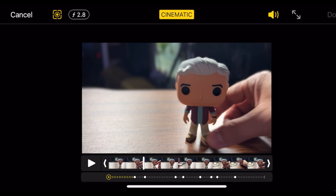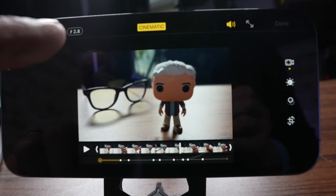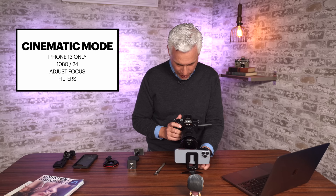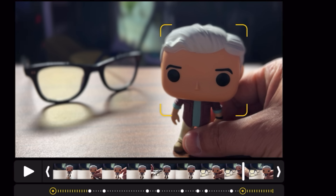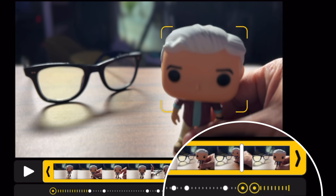Here I'm in the cinematic editor. I'll scrub through to where we can see something in the background. In the upper left corner, you'll see f/2.8 — just like when we were in portrait mode. This adjusts the virtual aperture, so I can adjust it down to f/2 to increase the background blur or bring it up to f/16 to decrease the background blur. I can also change the focus after I film the video. Now it's focused on the face. I can switch the focus to the glasses, and you can see the glasses came into focus and the face went out of focus. Like here, I'm focused on the glasses, and then I can scrub forward and pull focus back to my guy. As I play it back, you can see the cinematic mode actually pulls focus in and out.